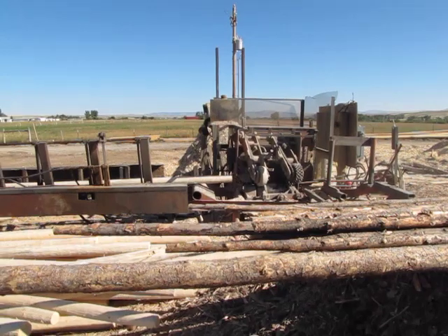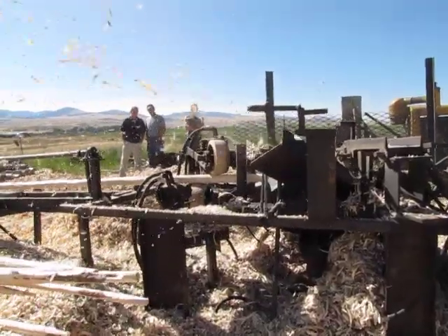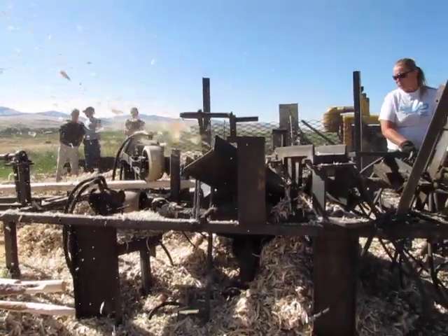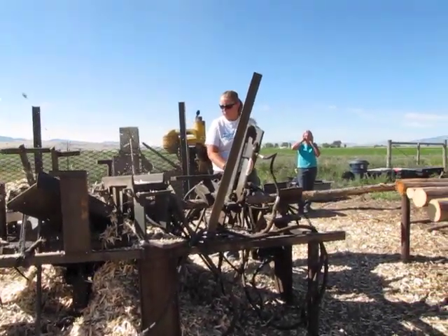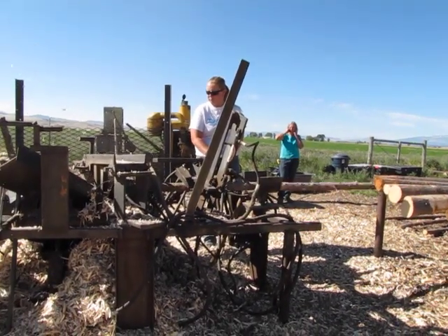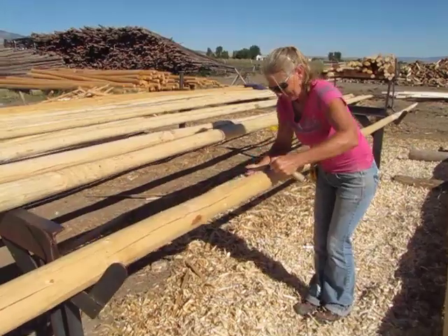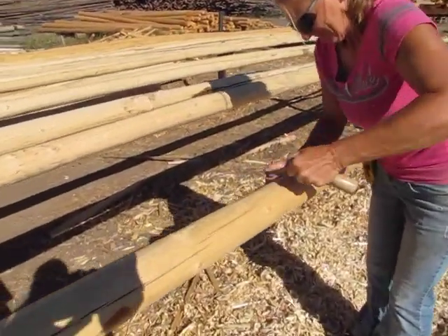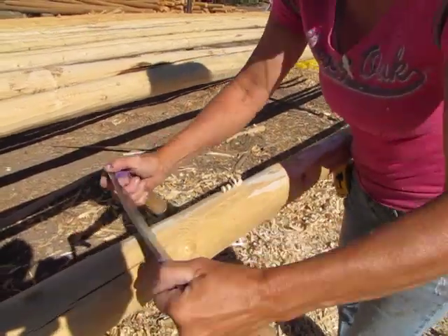Our poles that come from the Montana Teepee Pole Company have been peeled mechanically. Using a unique machine, they are peeled a second time to give the appearance of having been peeled by hand. To ensure quality control, each pole is smoothed out by hand with a draw knife for the third and final step in the peeling process.